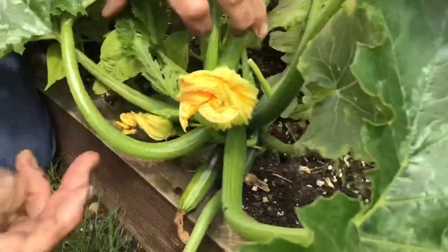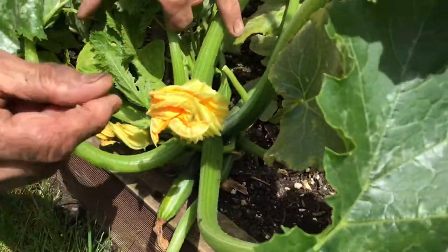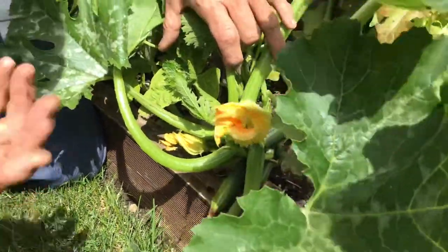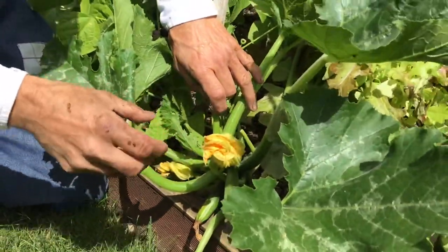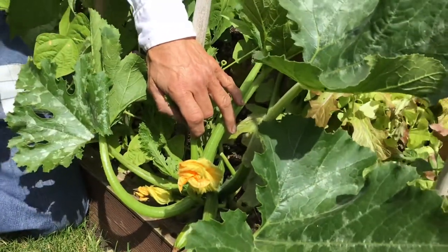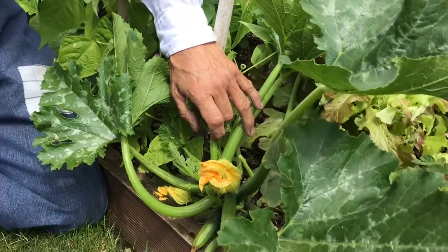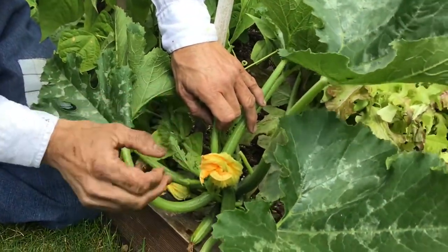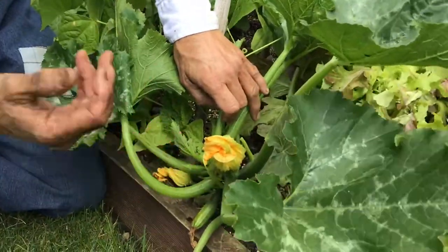That's just a stalk. So what we need is the pollen from that male flower to fall on — or to be put on by an insect, a bee or a hoverfly or something like that — onto the female flower to pollinate that courgette, you see. Or zucchini, as they're known in most of the world, but here in England we call them courgettes.